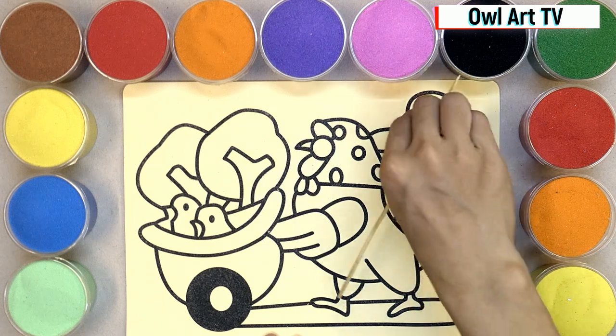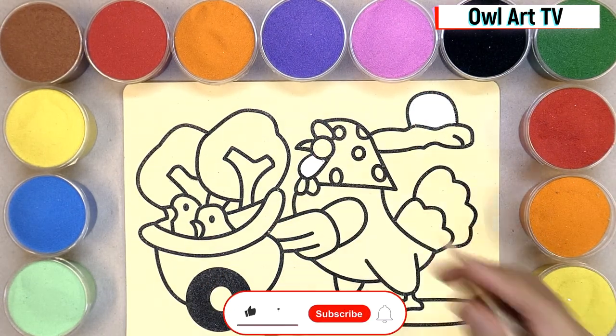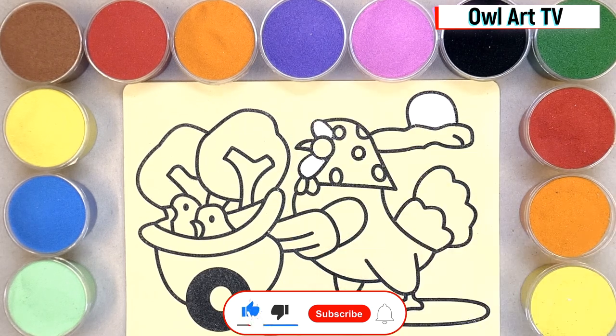First, I will start painting the mummy chicken. Let's paint her face with red and yellow sand.